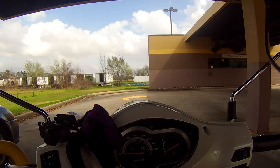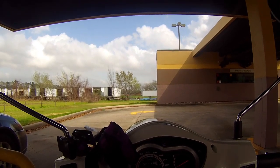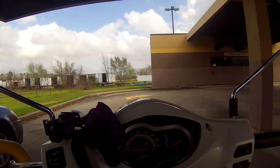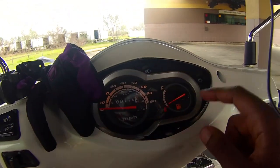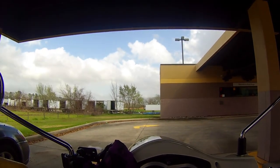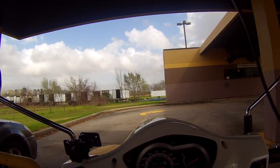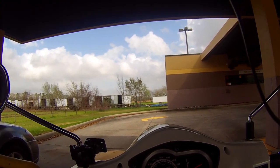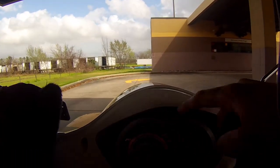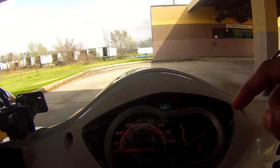Now I'm filling up again — just reached 160 miles and for the third time I'm filling up. I'll definitely be doing a full review on this scooter; I think I'm going to review it at the 200-mile mark. Someone made a comment saying my high beams look like they were on — they're not on. On, off — see? They're not on.